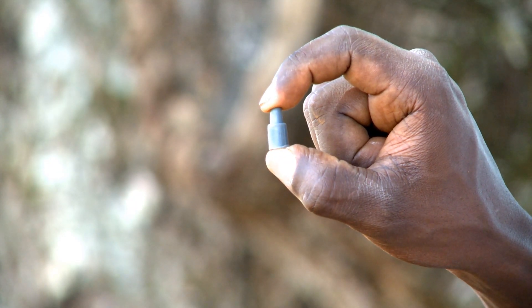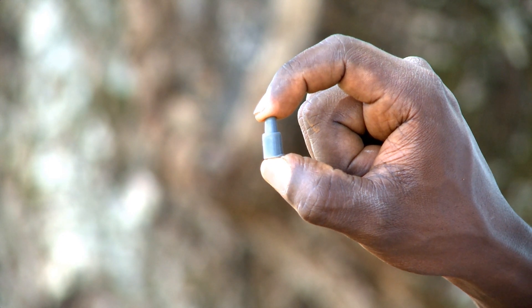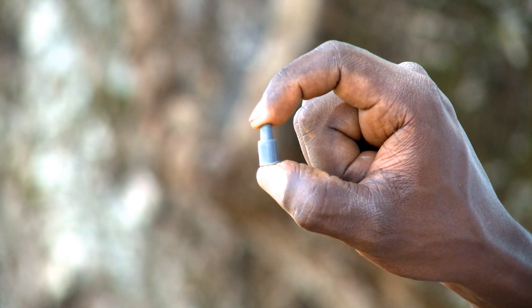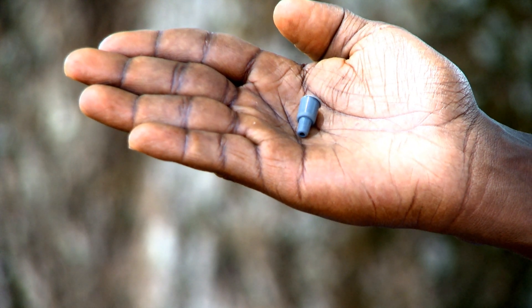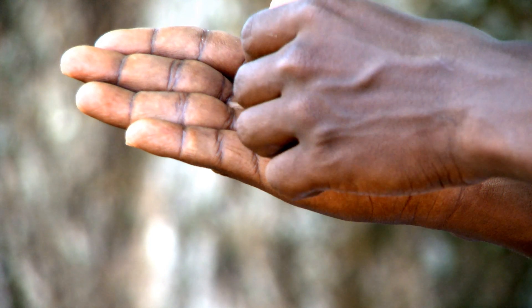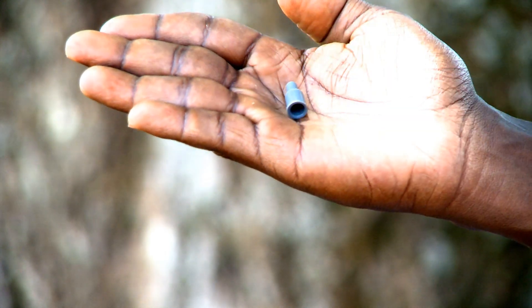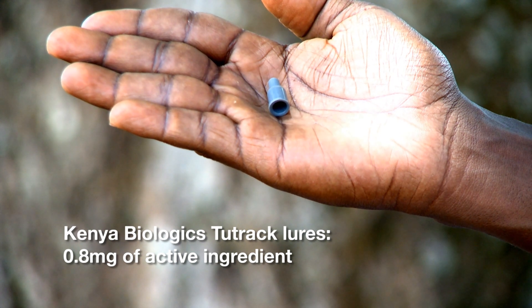From the outside, pheromone lures all look the same. It is impossible to see what the amount of active ingredient is inside the lure. Most available pheromone lures contain only 0.5 mg of active ingredients. 2-trak from Kenya Biologics contains 0.8 mg. So make sure you buy 2-trak lures.